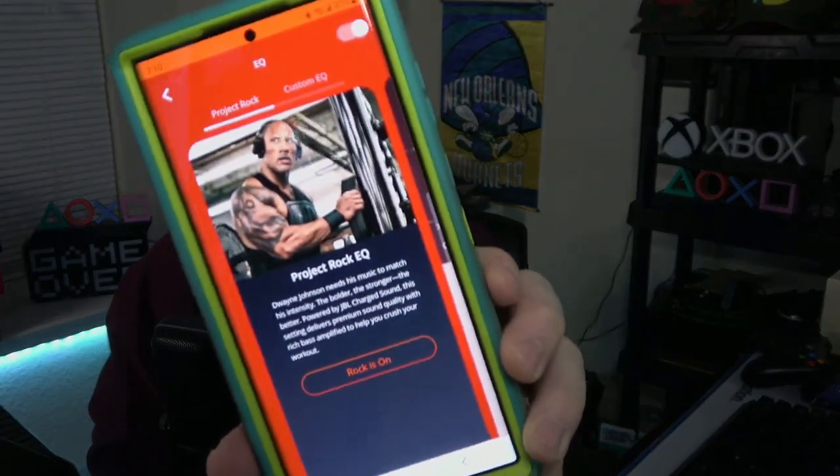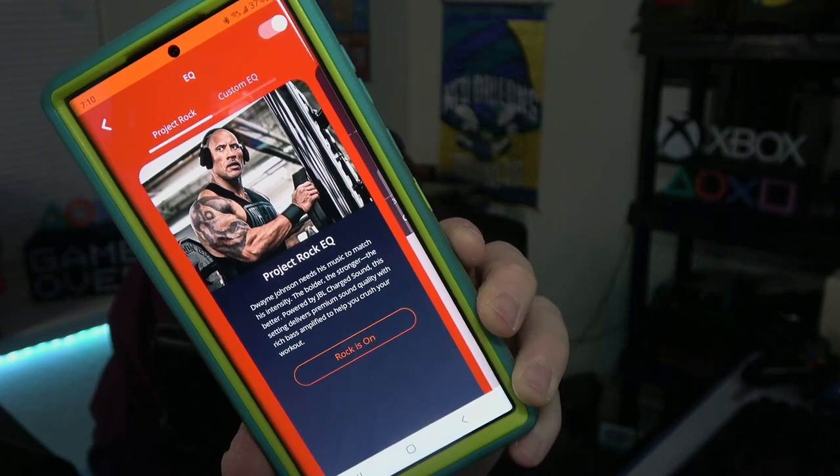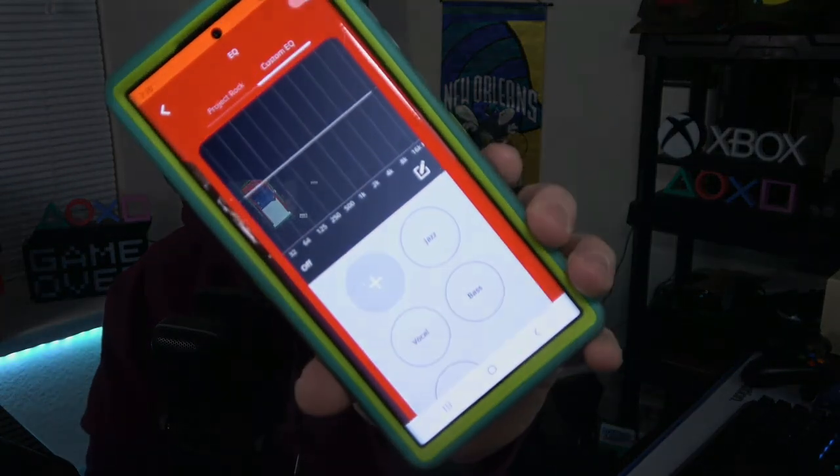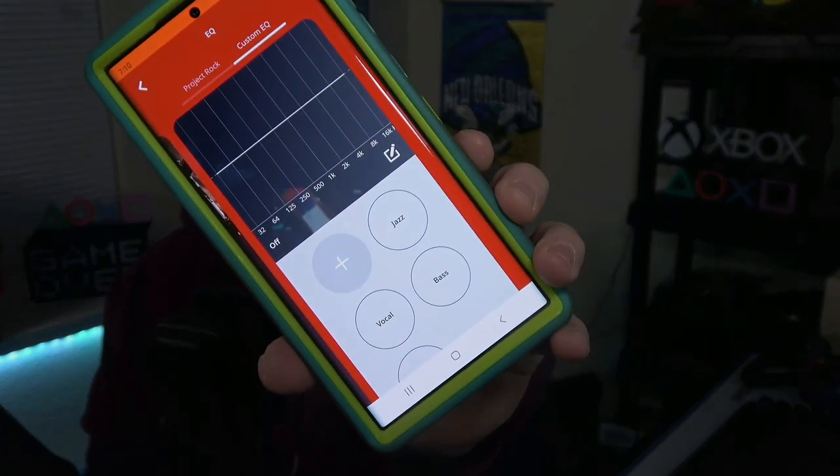I'm actually quite surprised, especially for what I paid. These are well over $200 retail and I paid just over $100 — quite a steal. I got a lot for my money. The bass is thunderous. I actually leave the EQ setting on jazz. You can do an EQ setting — there's even a Project Rock EQ, which apparently is a custom setting that DJ likes to use. I use the Project Rock EQ for these headphones and the jazz EQ for my earbuds, but you can also go into a custom EQ and dial it up individually, or use one of the presets.